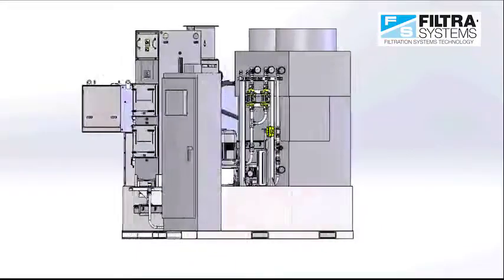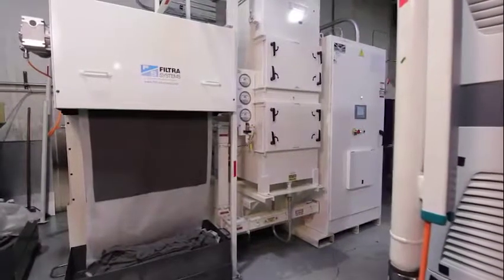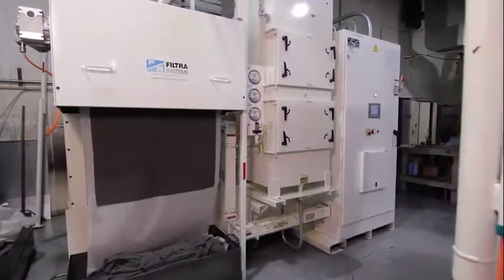The PV50 has the versatility to use permanent and/or disposable media to optimize filtration clarity and remove swarf from the machining and grinding operations.